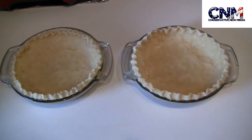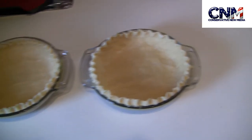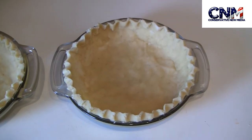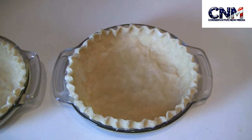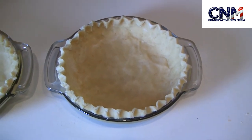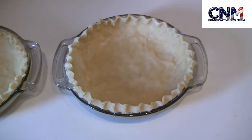Look how nice these pie crusts came out. I'm so happy with the result. As you can see, they are already ready to be baked. You can put these pie crusts immediately in the oven for almost five minutes at 375°F Fahrenheit. Or obviously, you can just follow the directions of the recipe that you are making.